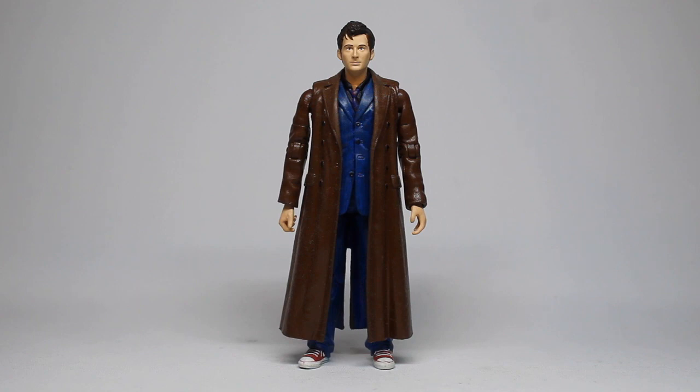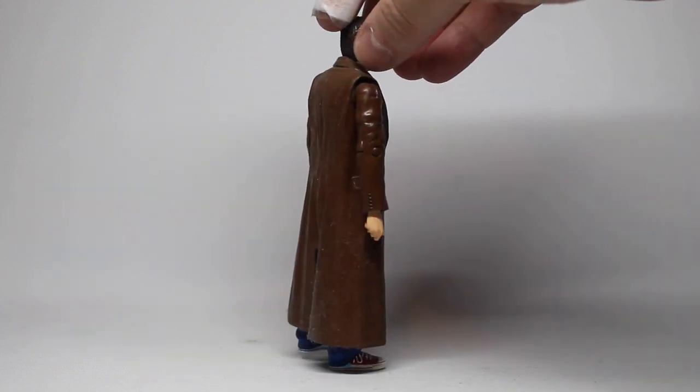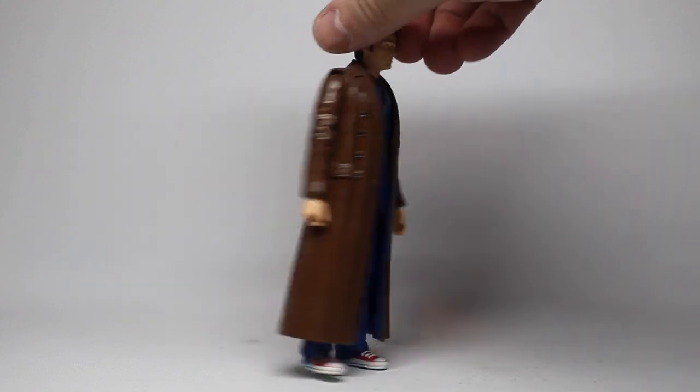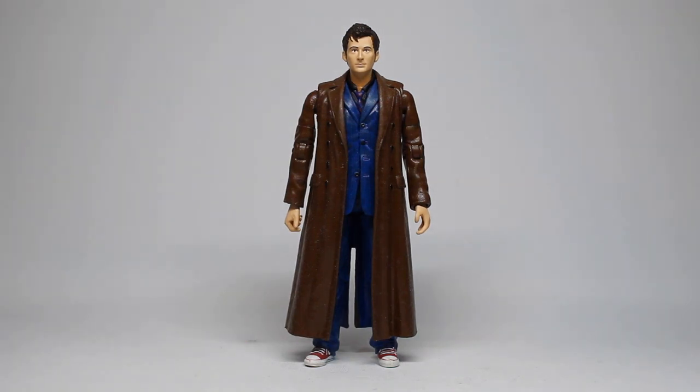I'm really pleased with the finished figure, but this is a perfect example of something I want to quickly discuss. Doing the arms in this was an absolute nightmare and I nearly gave up several times, but I wanted a Tenth Doctor figure with the shoulder joints and the bicep swivel. It's come out very well, but as you can see there is quite a gap between the shoulders and the coat where the arms don't quite fit properly — and that's the point I want to talk about as a customizer.